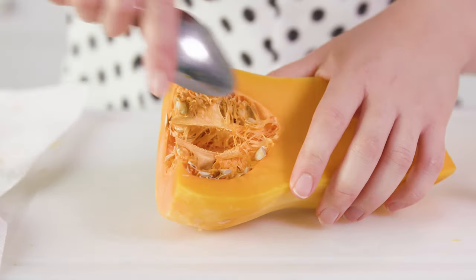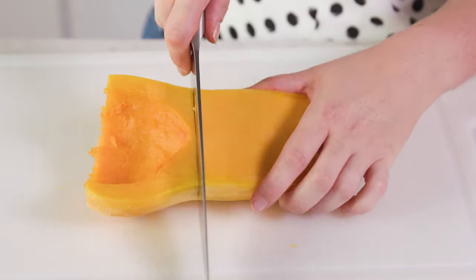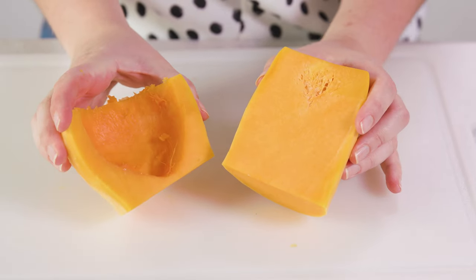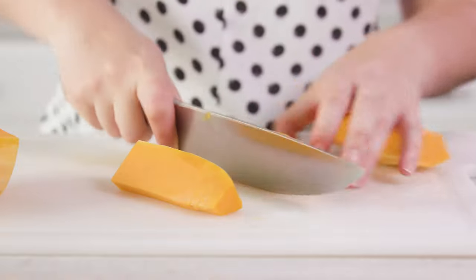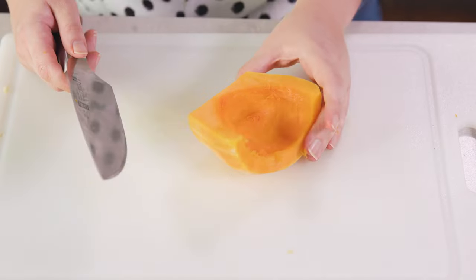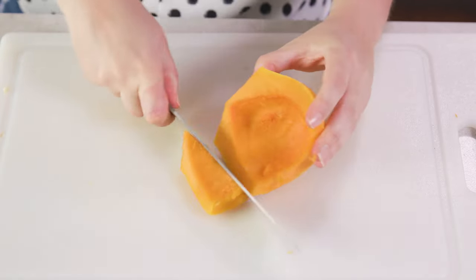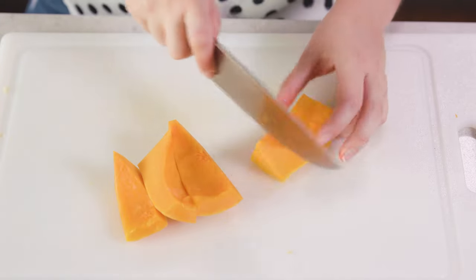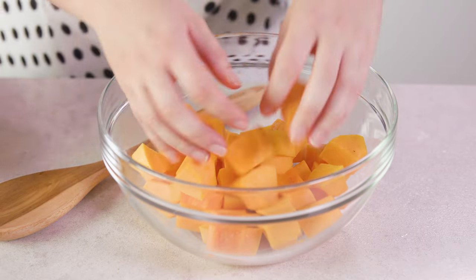Just like a pumpkin there are seeds inside, so use a spoon to scoop those out. Then to dice it, slice the neck off from the bulb portion so you have 2 pieces. Dice the neck portion by slicing it in half and cutting into 1 inch cubes. For the bulb side, rock it onto one end, slice a piece, and rotate until you can dice it into chunks. Transfer all your cubed butternut squash to a mixing bowl.